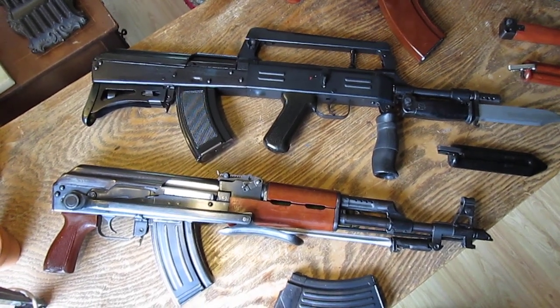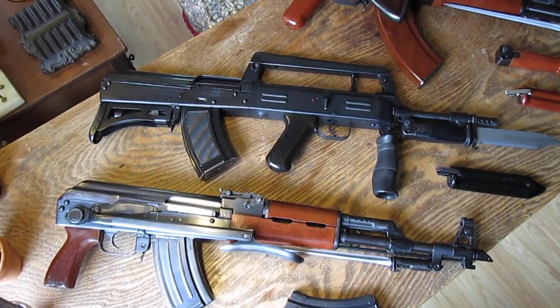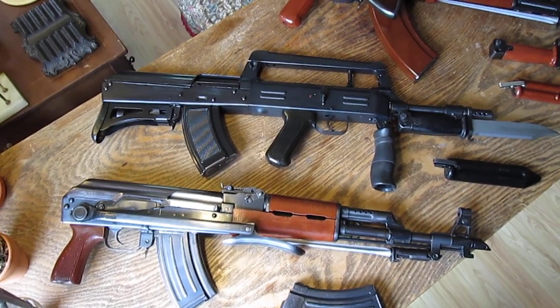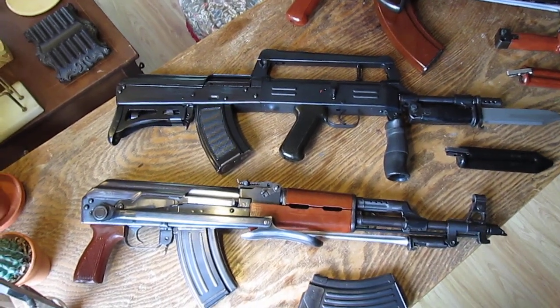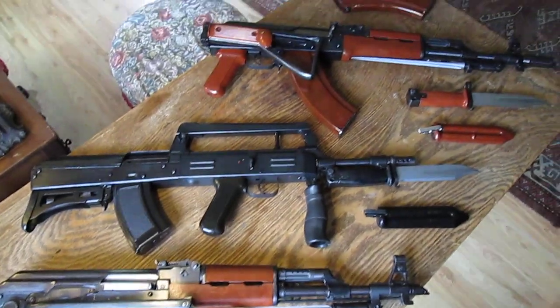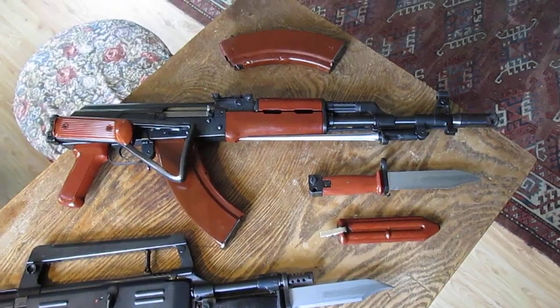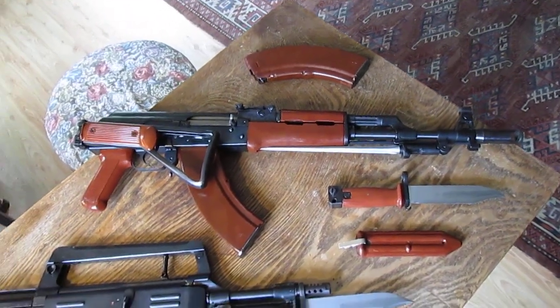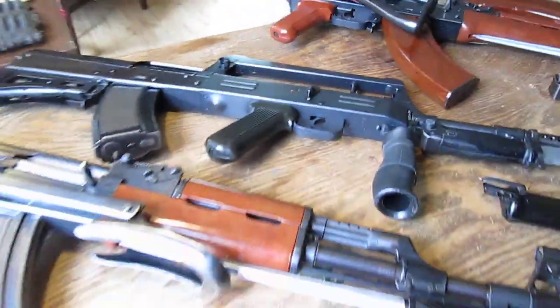Hey, thanks for coming back again. Today I was going to make a video on the seven different types of Chinese 7.62x39 AK-47 muzzle brakes. I do have all seven — they are present. I was going to show all seven of the brakes off at once in one grouping. So here are the seven possible brakes.